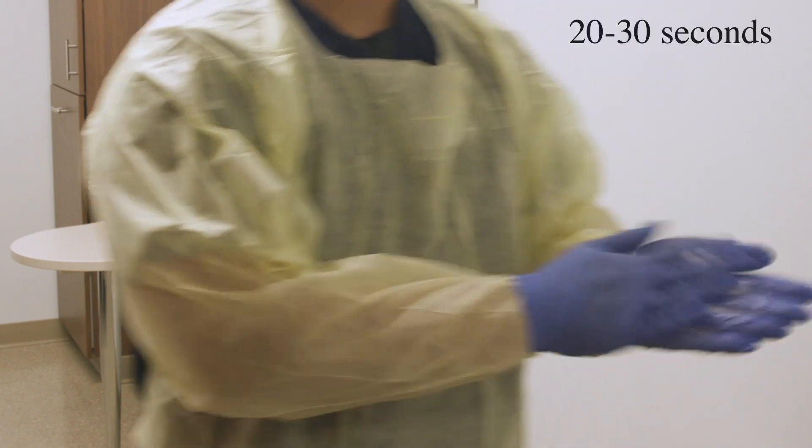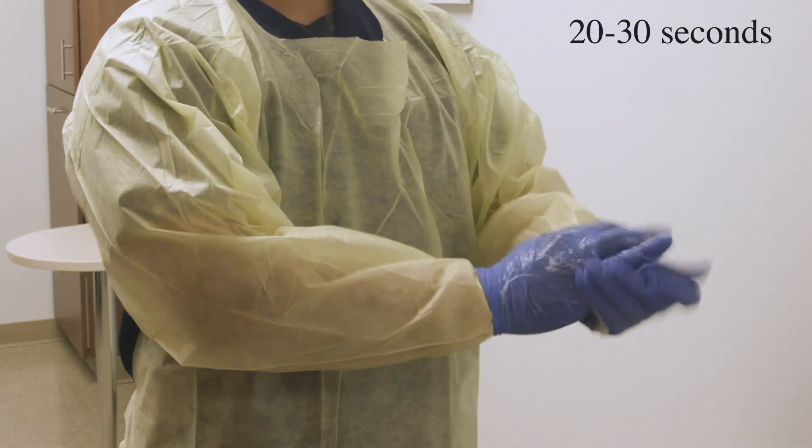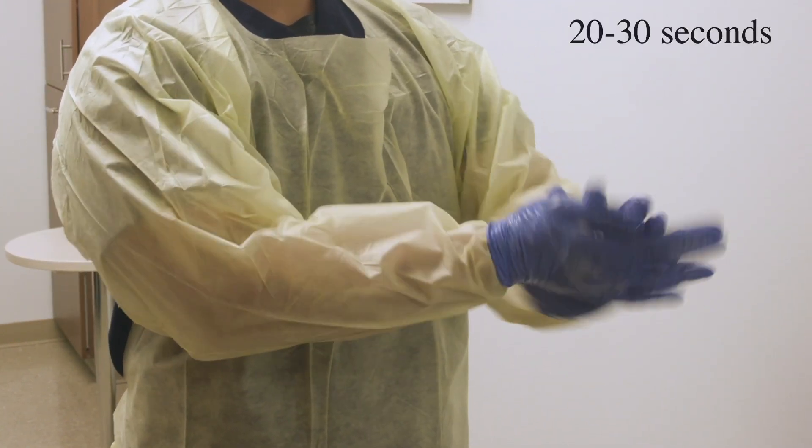Sanitize your gloves very, very well. Get your fingertips and thumbs and in between all of your fingers.